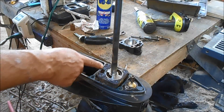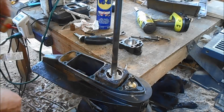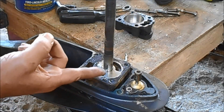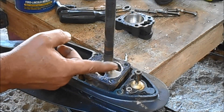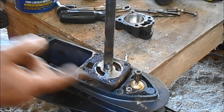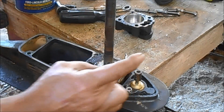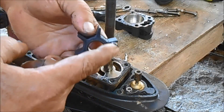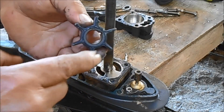I didn't take the bottom of the housing off, so the gasket should still be good. After you find out where you laid the new propeller down at, put a little bit of grease in this slot right here to help hold your key while you are doing your work. On the bottom of this, go ahead and put a little bit of grease on this right now.